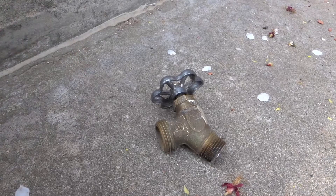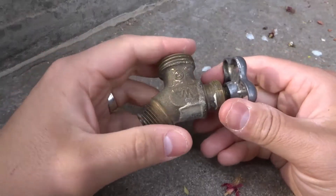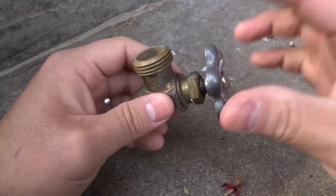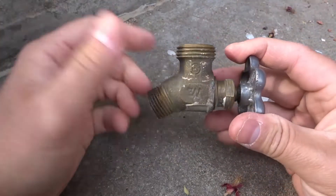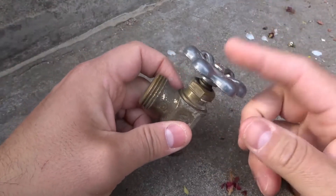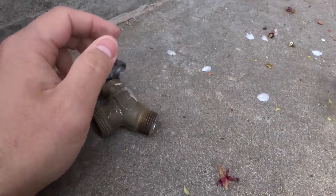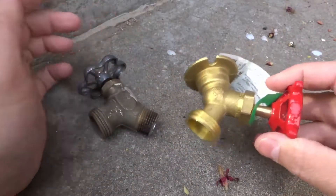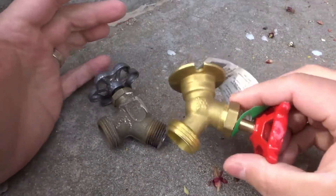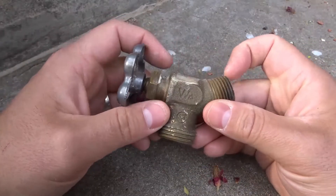Hey everybody, I'm here today to talk to you about water shutoff valves. I'll specifically be going over the question of how water shutoffs work, and I'll be giving you the easiest explanation. What I have here is an older water shutoff that I actually replaced in my garage, and I have a newer one over here. I ended up replacing this one with a different shutoff, but I got this one just in case. Let's get right into the video — I'll show you both of them; they work in a very similar way.